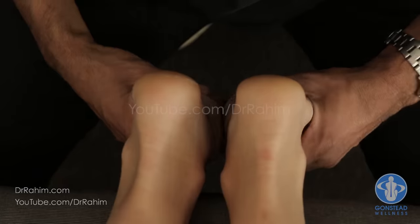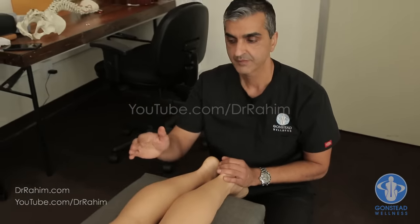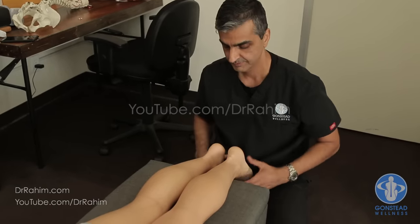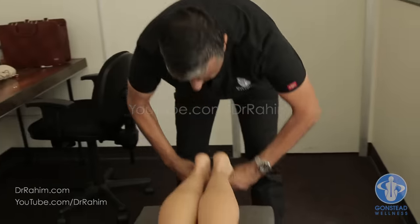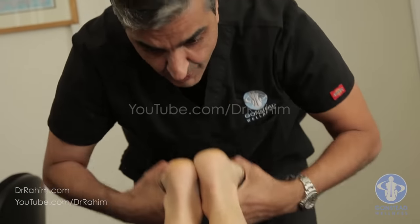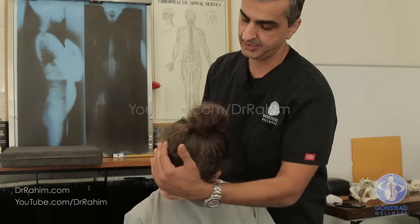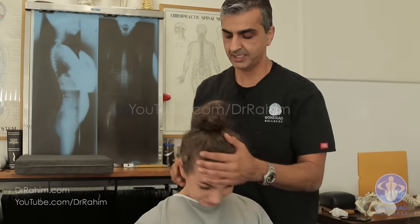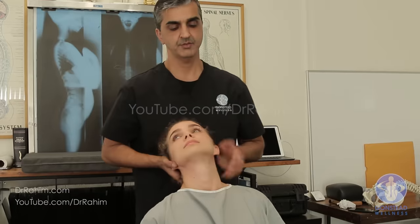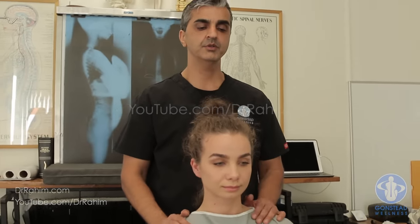Do we need to adjust the sacrum or the pelvis? We're going to do a leg check. This side is a little shorter than the left. When we bend the knees 90 degrees: if it stays short, we adjust the sacrum; if it goes longer than the left leg, we adjust the pelvis. It stays short — so we're adjusting the sacrum. This is called the divorce test. Turning left feels off; turning right is okay. Isolating the lower cervical — turn left is not so bad, turn right is okay. So: left atlas and right sacrum.